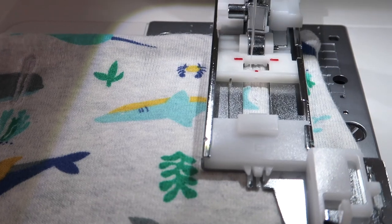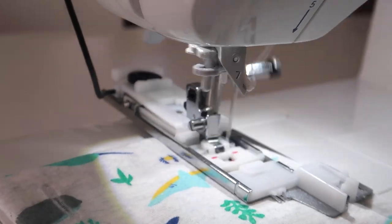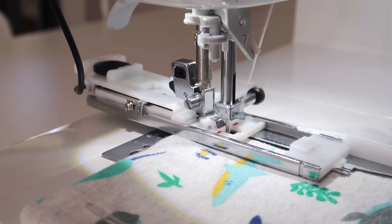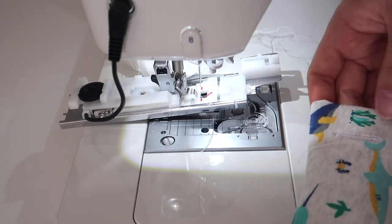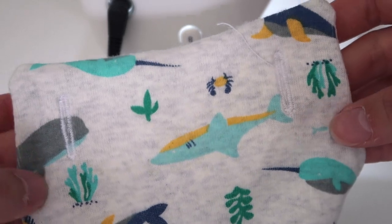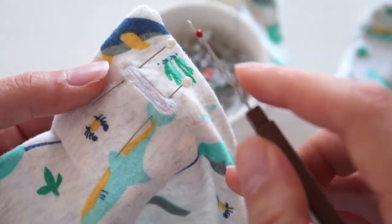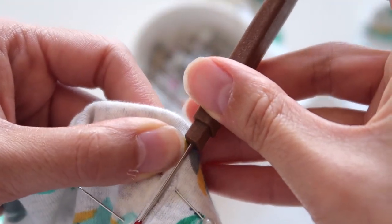The final step is to do the buttonholes, which will vary depending on your machine, so strongly suggest checking your instruction manual for the specific buttonhole function on your machine. I made my buttonholes about three-quarters of an inch in length and chose a spot that wasn't too close to the fabric edges. Strongly suggest using chalk or an erasable marker to clearly mark where you want your buttonholes so they're symmetrical on both sides. A neat hack I saw on Instagram: use pins to mark the very top and bottom of the buttonhole so you can cut it open without going too far.